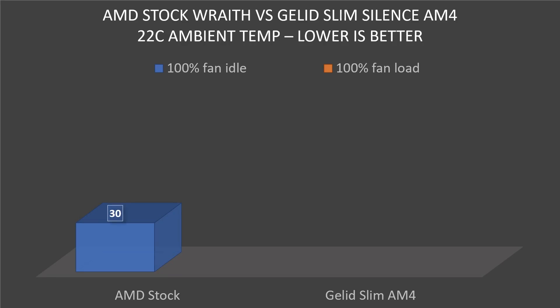Next up, I thought I'd test the fans in their 100% capacity. So these are both fans at full blast, in the case with the top on, everything enclosed. And with the AMD stock cooler, we've got 30 degrees — again, 22 degree ambient room — and the Gelid managed 26. So again, 4 degrees difference, which is pretty decent.